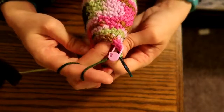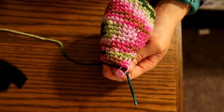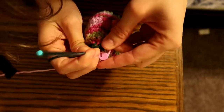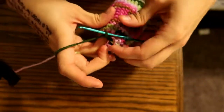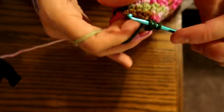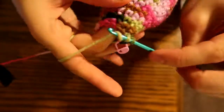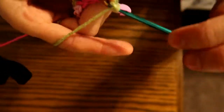Now we're going to single crochet one in each stitch, one row, 16 stitches. Remove that marker, single crochet in each stitch — one, two, and we're going to replace that stitch marker. Continue — three, four, five, six. Now that the body of the head is done.